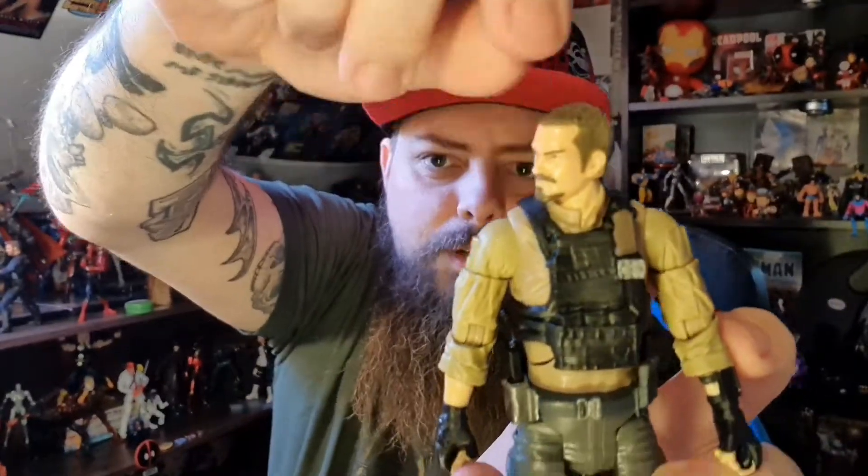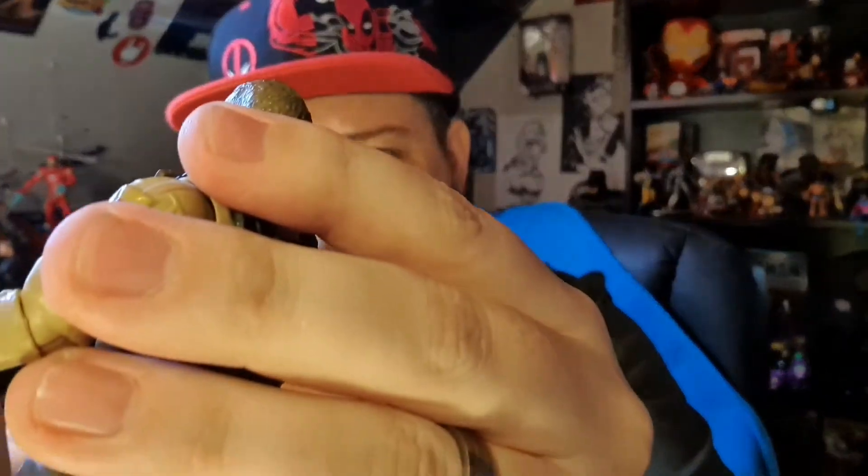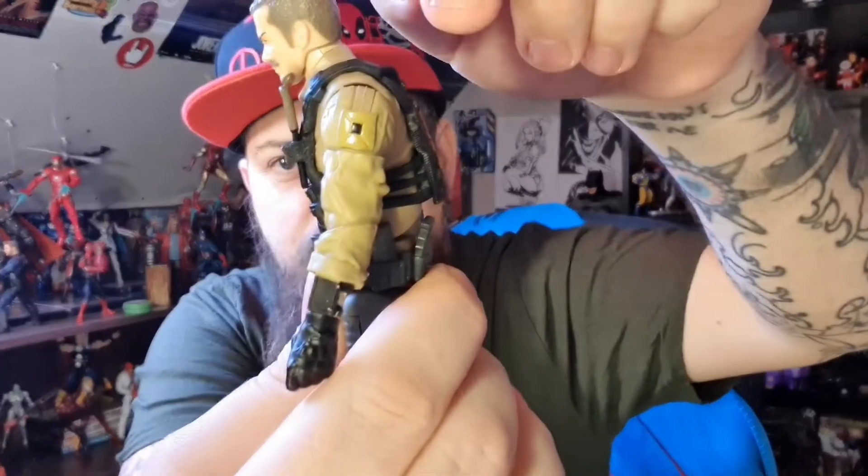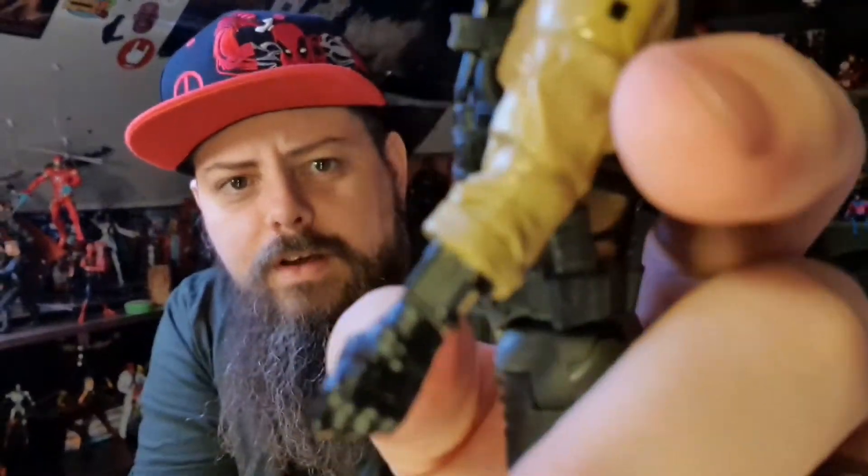For articulation: the head doesn't tilt at all, and there's very little turn because the collar restricts movement. The arms rotate 360 degrees and lift out, and there is a bicep swivel. However, it's only a single-hinged elbow that doesn't even bend 90 degrees, there are no interchangeable hands, and you're stuck with the grip. There is a wrist swivel but no hinge, nothing in the forearm. The ab crunch barely moves — it only goes forward a little because the vest hits the belt.